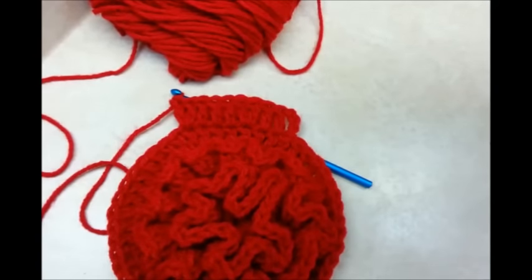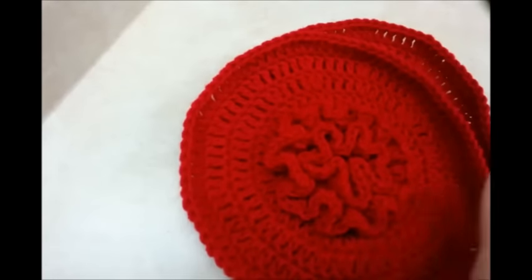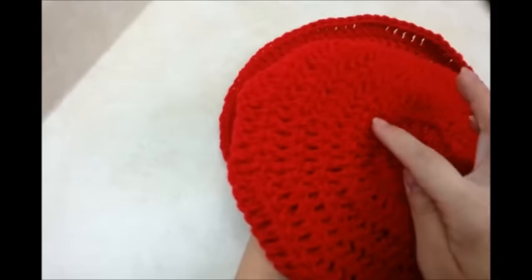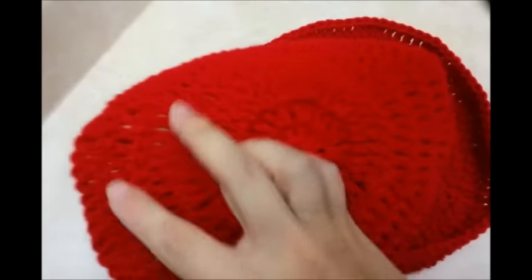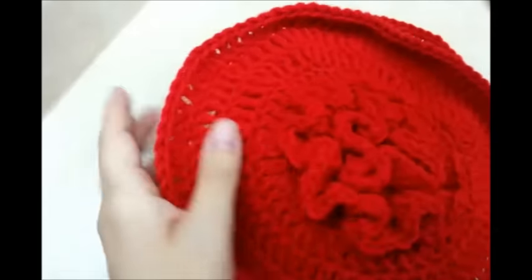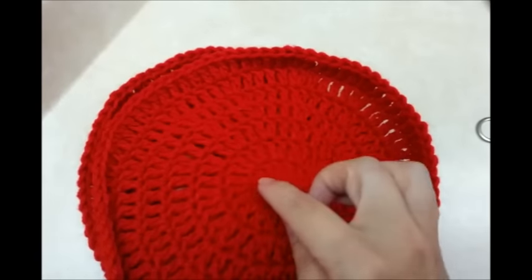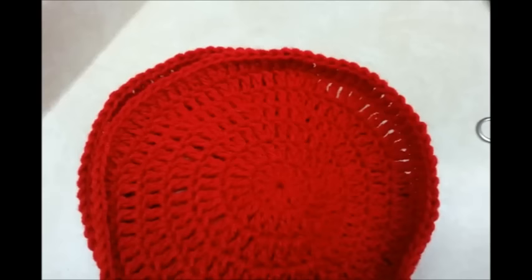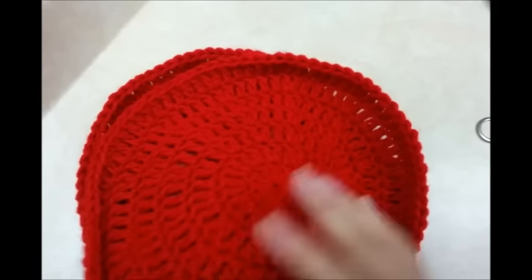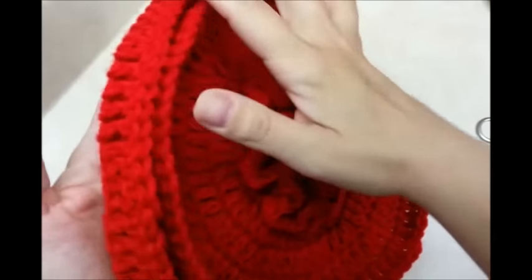I got my piece done and I did a total of seven rounds counting the very first one. You can always make yours bigger if you want. I also made another one exactly the same except I didn't put the flower on this one because I'm going to make it my back piece — it too has seven rows. But if you want to put the flower on the back too you go right ahead. Now I'm going to make the side piece.